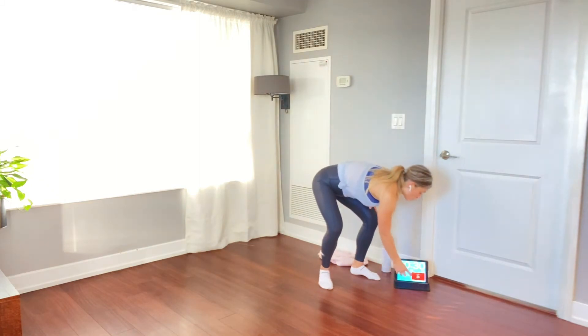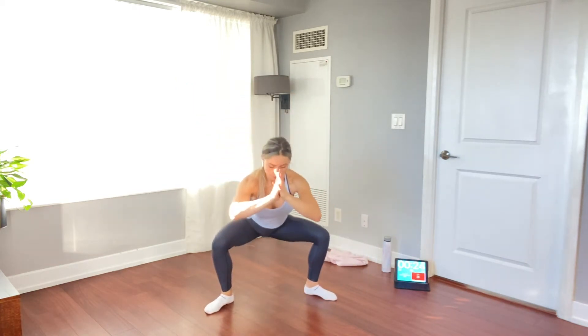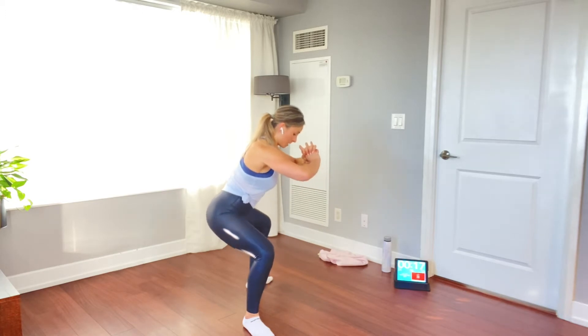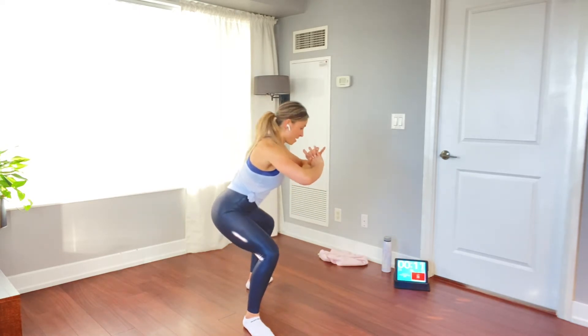We're gonna start with the sumo squat and pulse — 30 seconds of work. Feet are nice and wide, toes at a 45-degree angle out. We're gonna go down into a sumo squat and pulse. Nice and low, knees in line, chest up, abs are tight. Stay in that pulse, and if you need a little rest, come up and then back down we go.